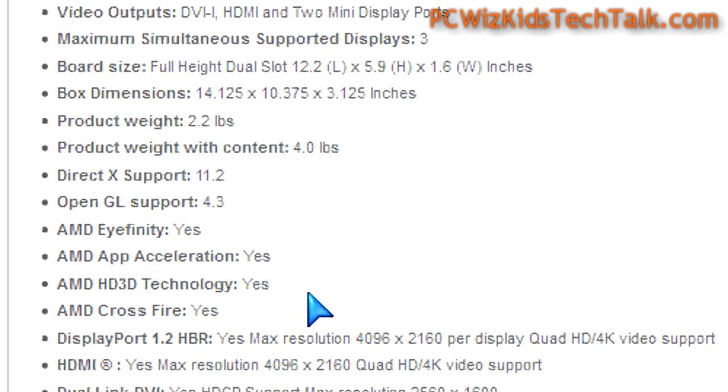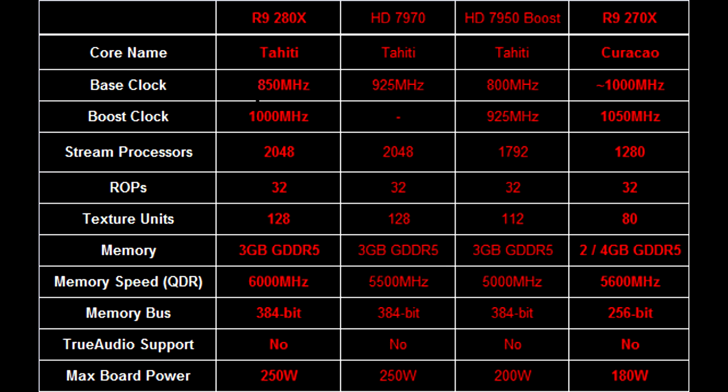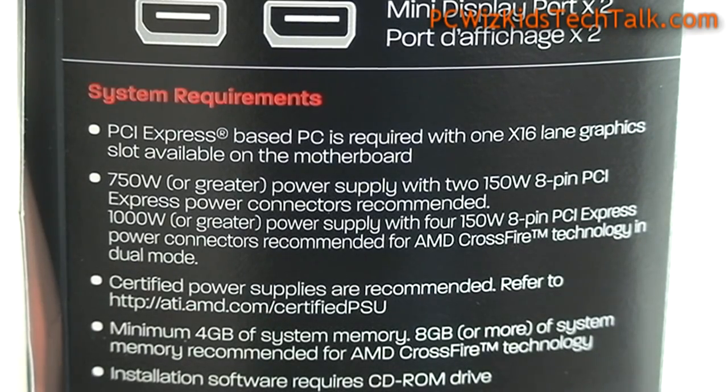These are the cards that you would have on your 4K displays. Whether you want to run it in Eyefinity or not, it's up to you. If you were to compare this to a previous generation, it would be the 7970 or a GTX 770, more or less.